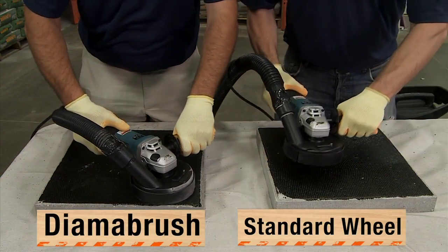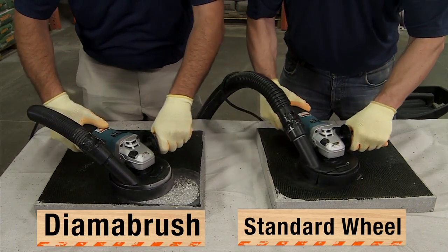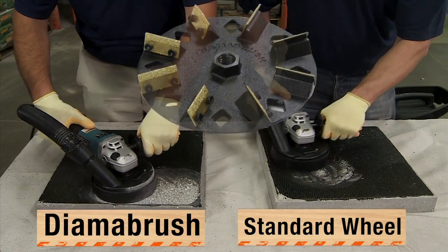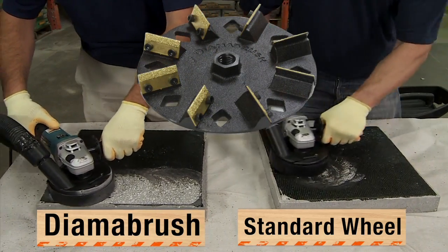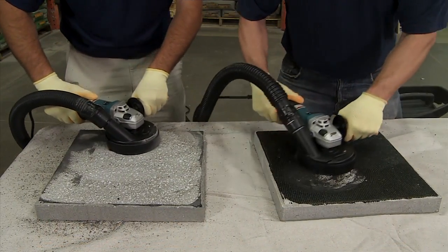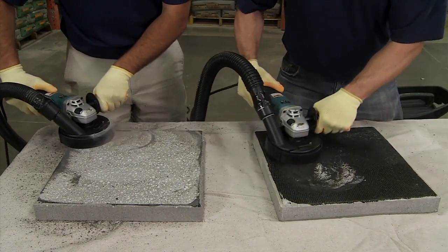Here's a side-by-side comparison with the DymaBrush 4½ inch tool versus an industry standard segmented diamond cup wheel sold by the competition. Mimicking what's underneath old vinyl tile, these two concrete blocks are coated with sticky black mastic. They perfectly profile the concrete surface so that you're ready for your next flooring job.